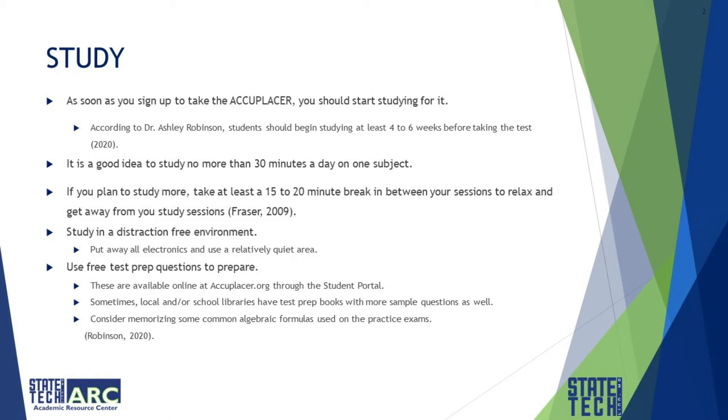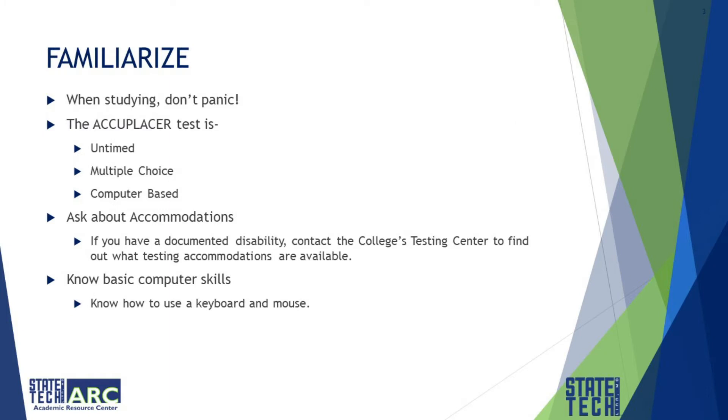Union Test Prep recommends knowing the following formulas: point-slope form, the quadratic formula, the square of a difference or sum, the difference of squares, the difference and sums of cubes, several geometric formulas, and the Pythagorean identity — and those are just to name a few. When studying, don't panic.